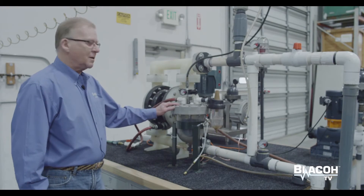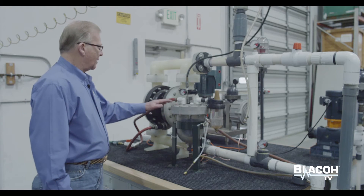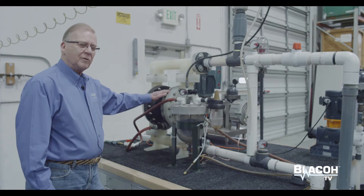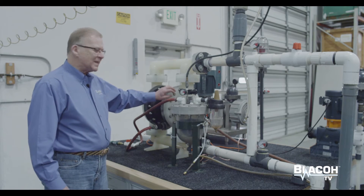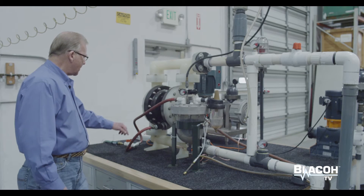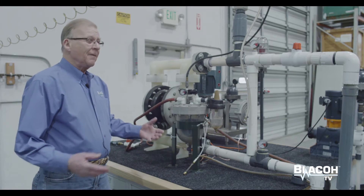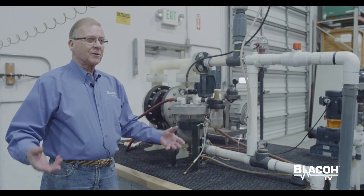Spill Stop is designed to work in conjunction with an air-operated diaphragm pump. Air-operated diaphragm pumps are very efficient operating equipment, but when a diaphragm fails it usually fails with a small tear. That allows the liquid being pumped to be sucked through the diaphragm into the air chamber and then exhausted out the pump's air exhaust and into the environment. If the product is dangerous or hazardous, that can cause a problem — it can be damaging to people and the surroundings.